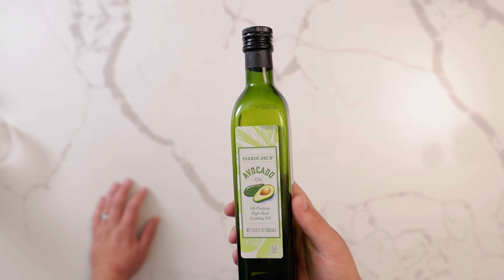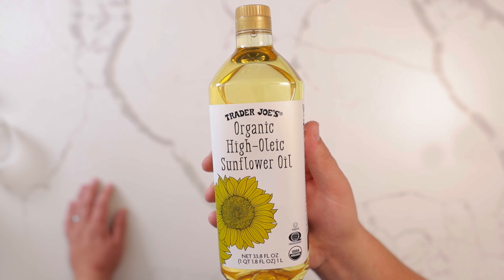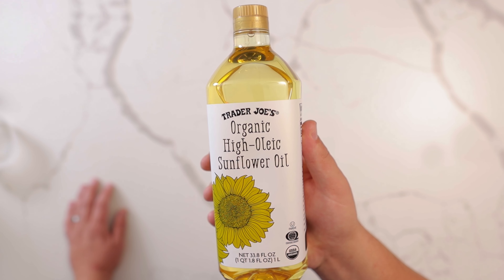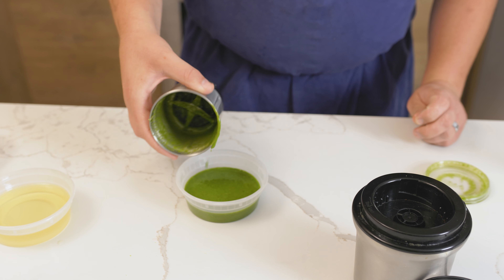I personally like avocado oil for high heat and sunflower oil for taste, which is what I use in flavored oils. Be careful not to let the blender overheat, which would dull the lovely green color.